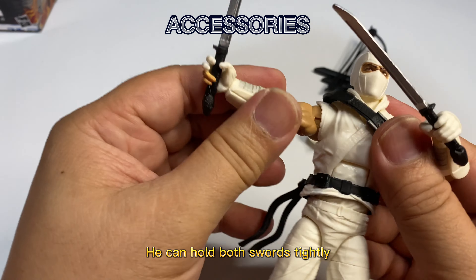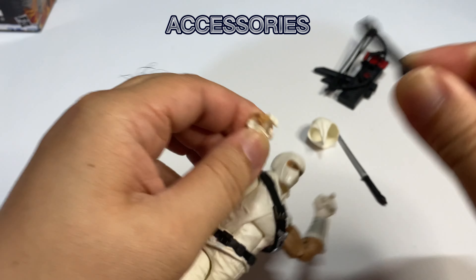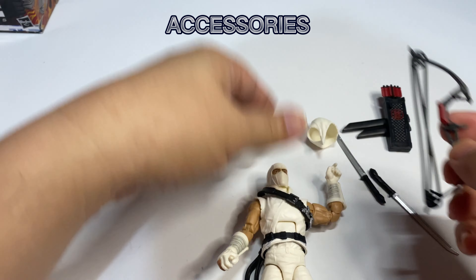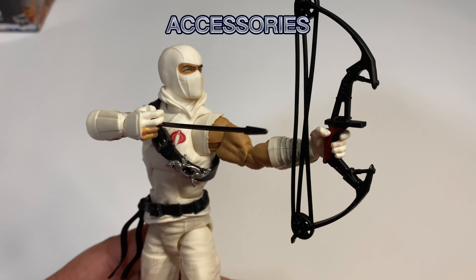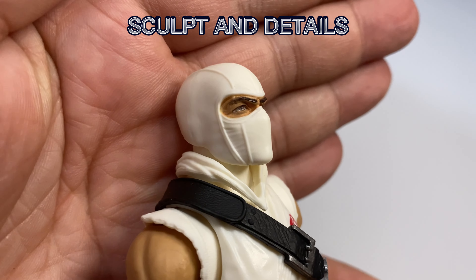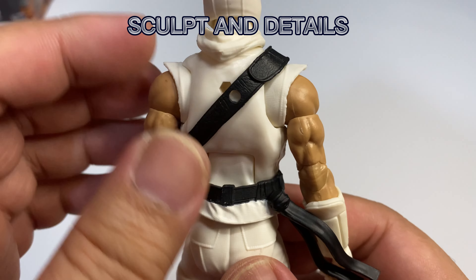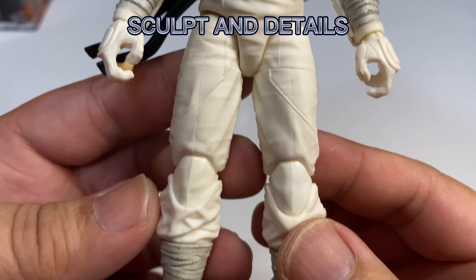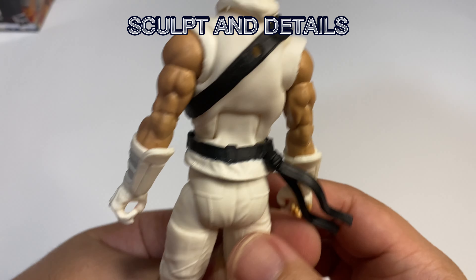He can hold both swords tightly. He can hold the arrow tightly. He can hold both swords tightly.